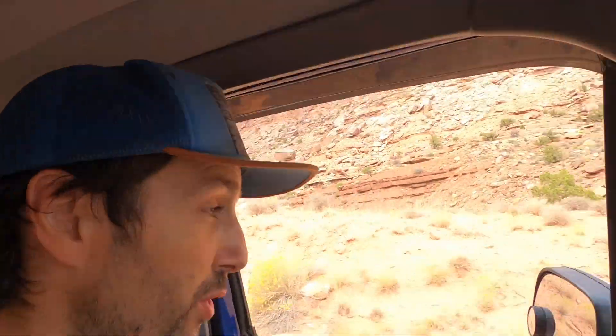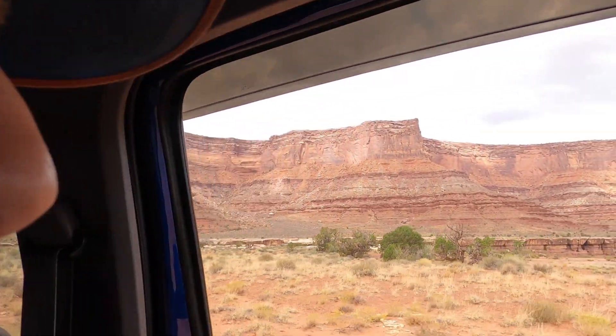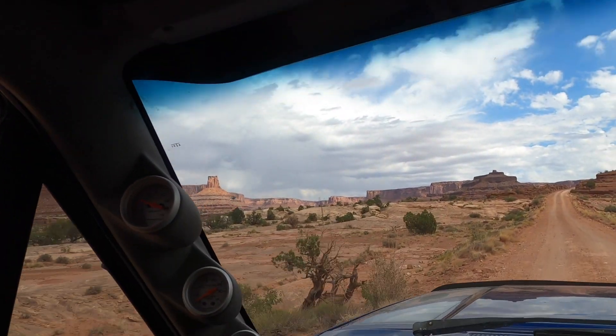We just made it down the switchbacks. White Rim Trail is right up here. A lot of you guys might be wondering why I'm not wearing a seatbelt — that's because if something happens and the brakes go out, I'm jumping out. I'm not staying in this truck going off those cliffs. We officially just drove onto White Rim Road, Schaefer Road slash Potash Road, and we're going to wrap around the canyon rim.